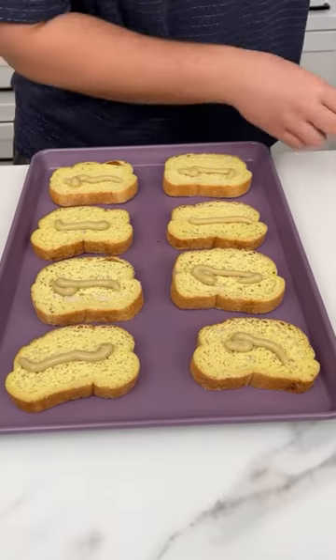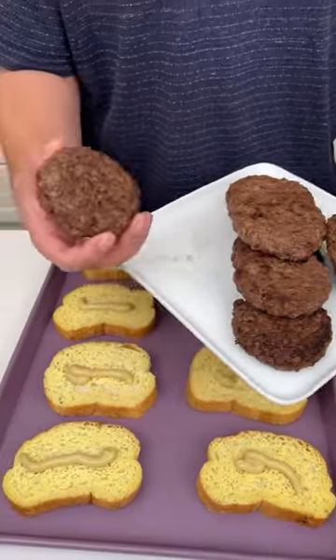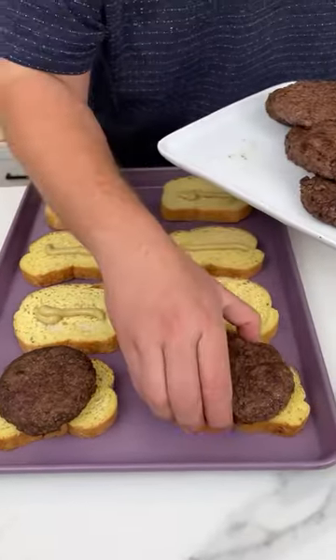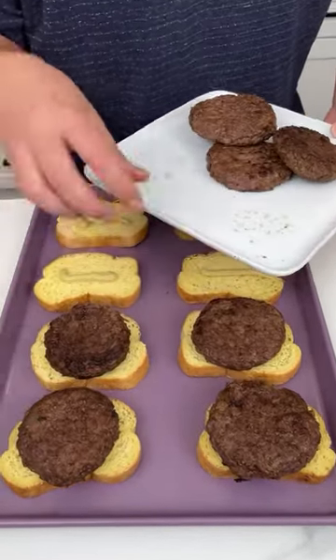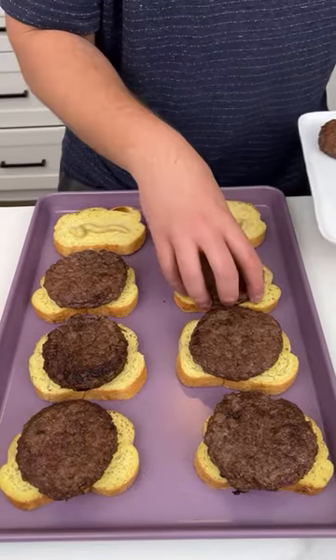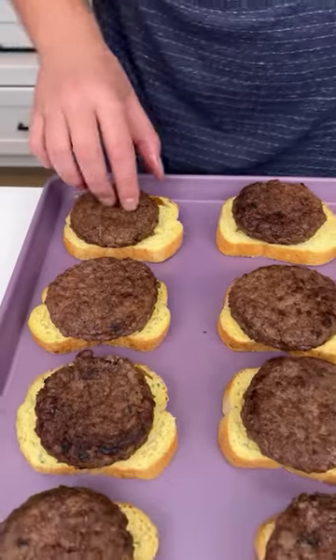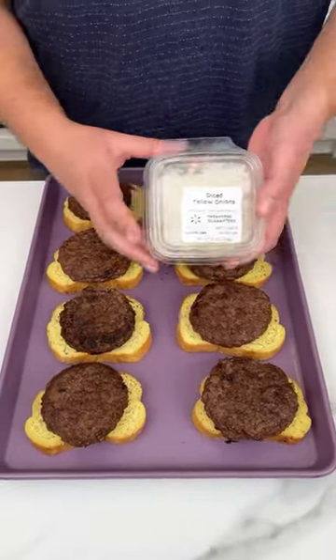Now I'm gonna take some burgers. These are pre-cooked burgers — I cooked them to a medium rare, so that when we put them in the oven they will cook to a perfect well done. Look at how delicious this is looking.